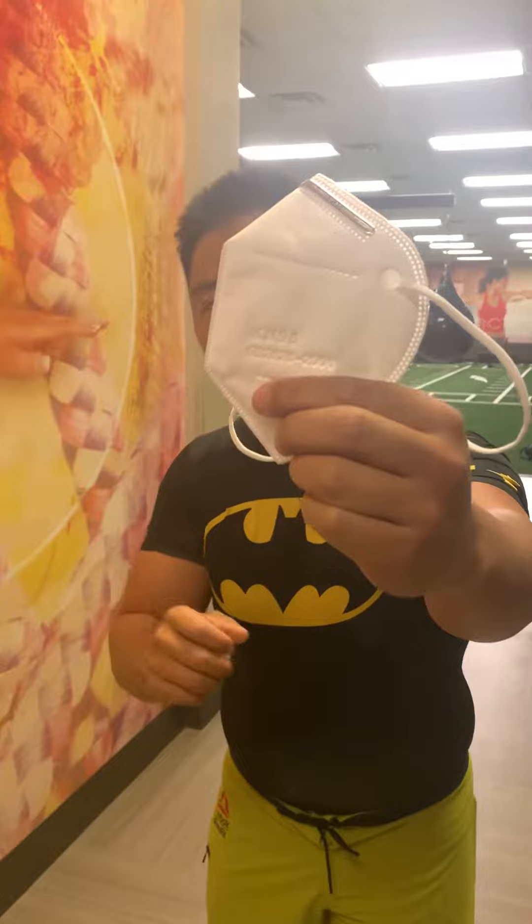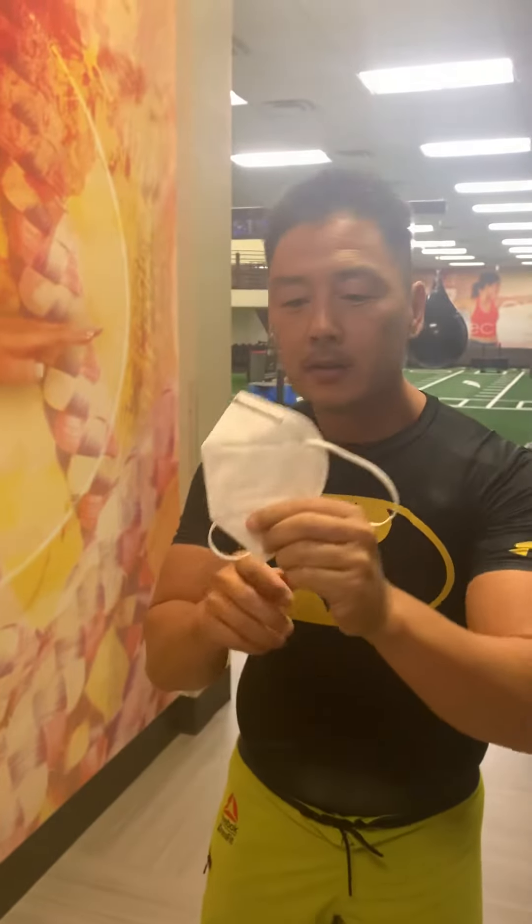This is called the KN95 mask. The '95' means it blocks out 95% of particles — dust, hopefully viruses, and other pathogens.